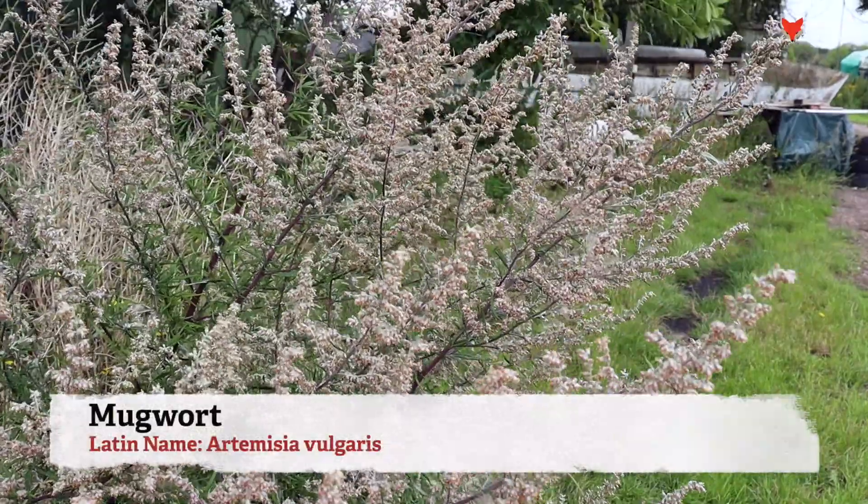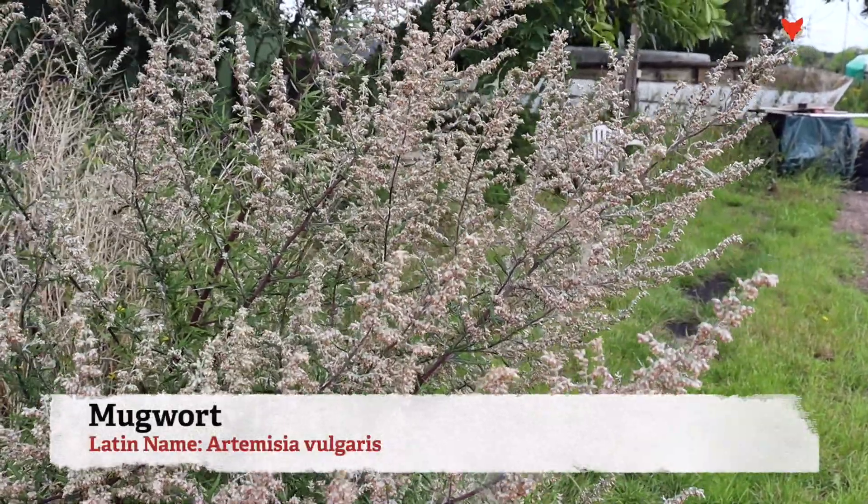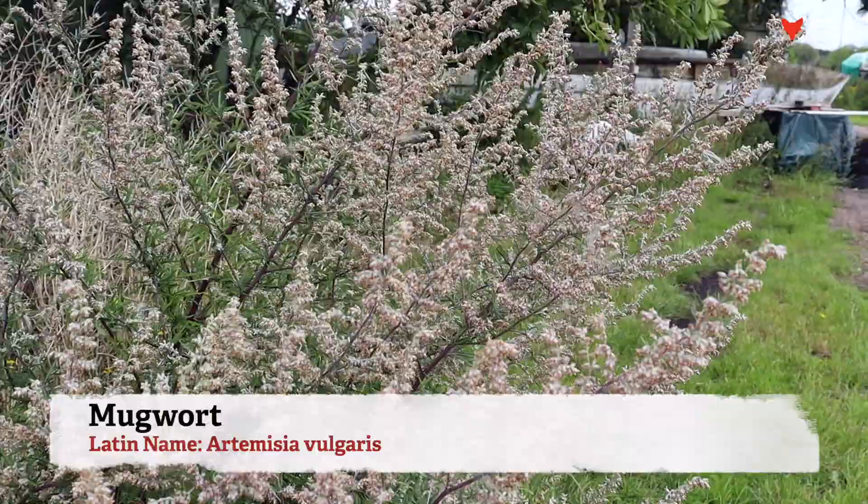It is August now and this plant is in full flower. You can see its flower spikes grow right up quite tall — probably about six foot this plant is. Let's take a closer look at how to identify it. This plant loves to grow in disturbed soil, waste ground and in ditches.